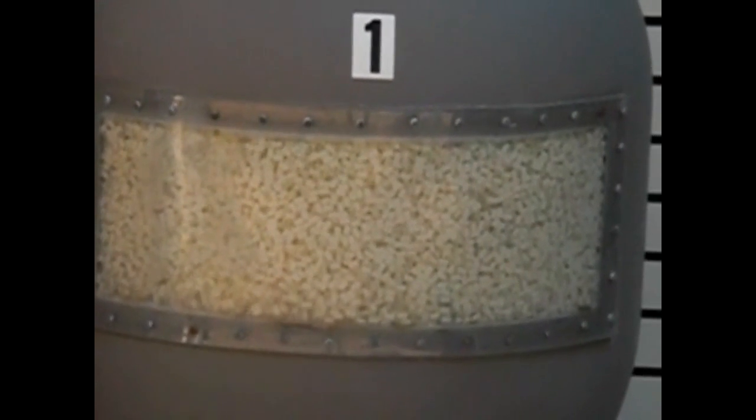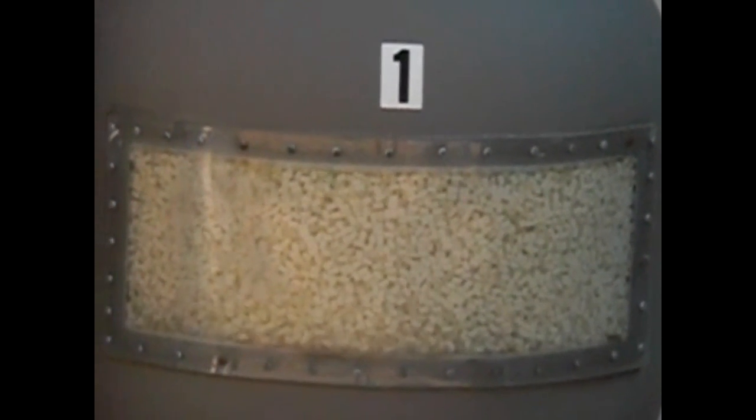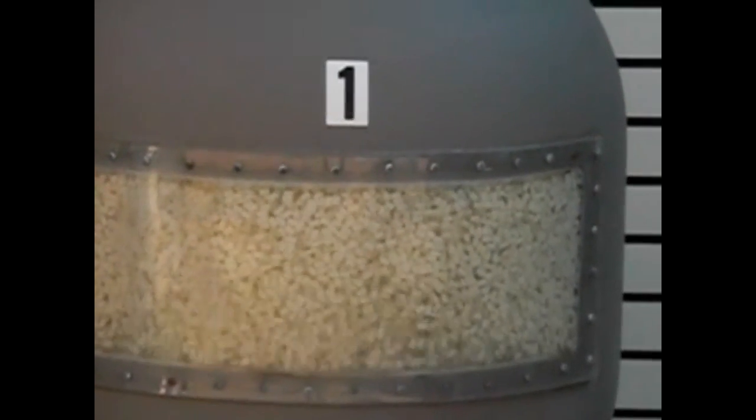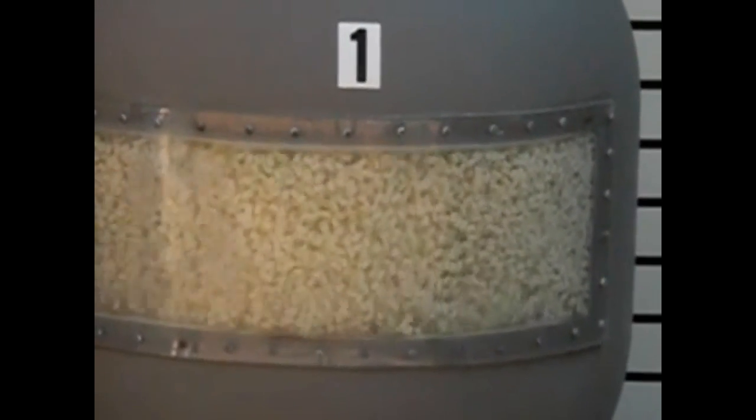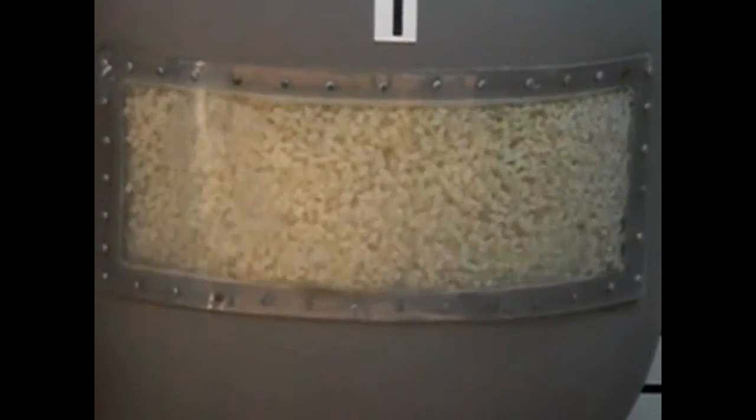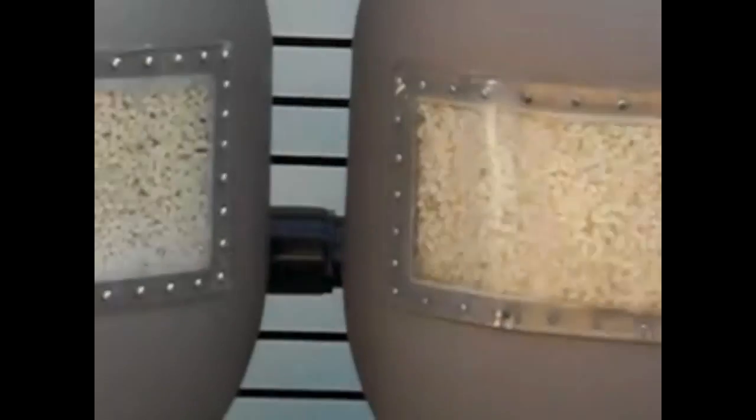Within 10 seconds of switching from filter mode to backwash, you will notice the media in the Xtreme Biofilters, on the right, begins to unpack, agitate, and flush the dirt out thoroughly through the waste line. However, you will notice that the sand filter with the lateral assembly, on the left, has little to no agitation.